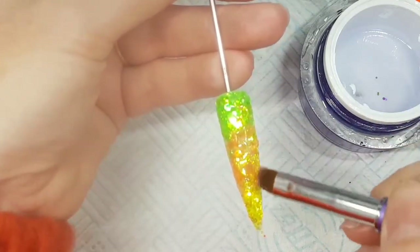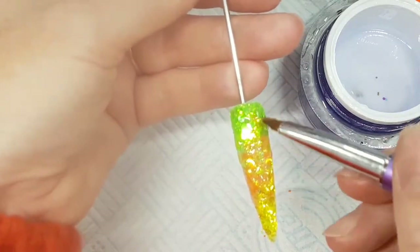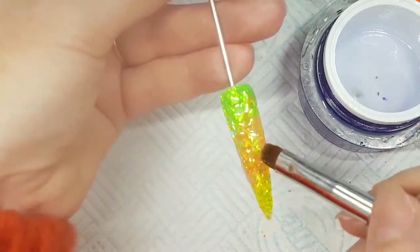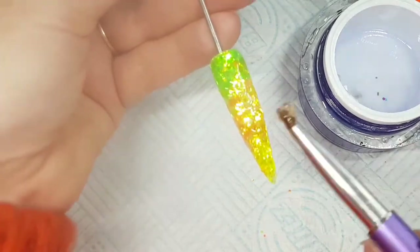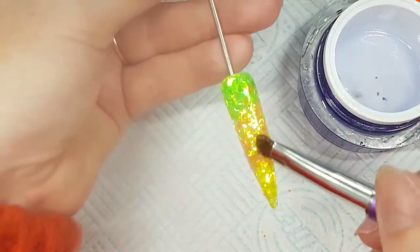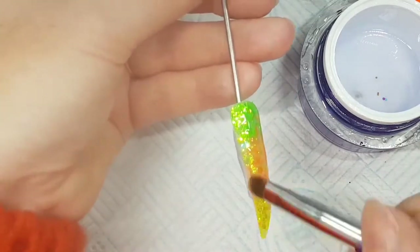I need to add quite a few beads because I'm working on a long display tip. Work it back up on itself, make sure it's all leveling out and every bit of glitter is covered. You don't want to start filing and realize you've gone through your design — it's a bit soul-destroying.